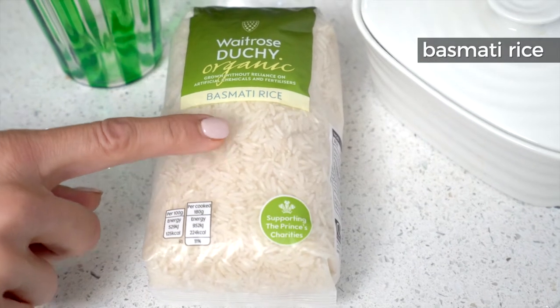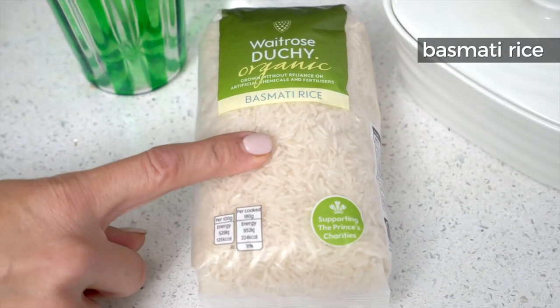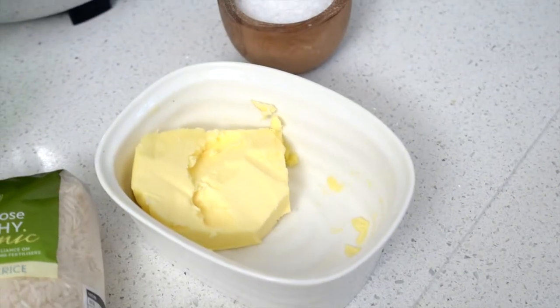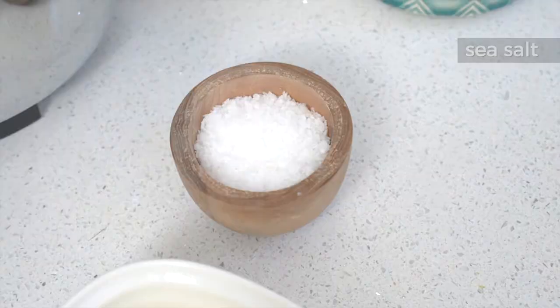All you need is a Persian rice cooker — it is different from an Asian rice cooker and it's going to give you that lovely crust. I use basmati rice, long grain basmati rice, a little bit of butter. You can use any oil as long as it is not olive oil, and some good quality salt. Here I have some rice, good quality butter, and sea salt.